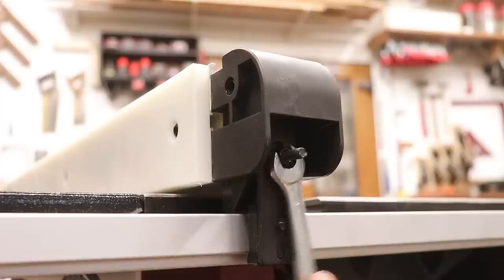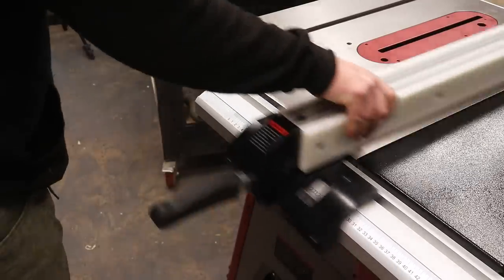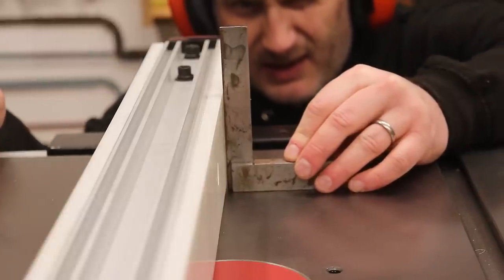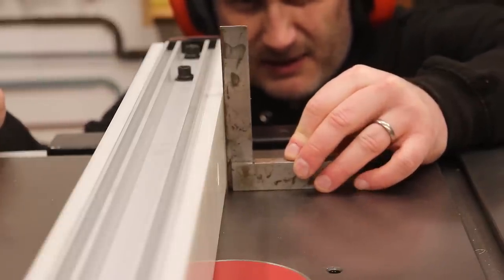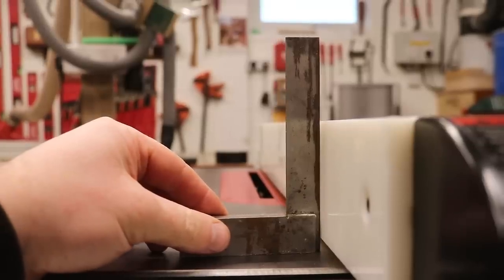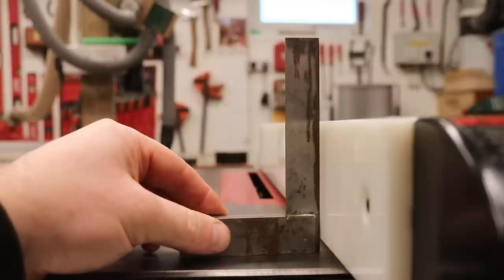There's a further adjustment at the back of the fence to set the tension of the fence lever. The fence also has a perpendicular adjustment to get it square to the table, and again this is well thought out — quick and simple via two Allen keys. Mine was a little off out of the box but really easy to get square.